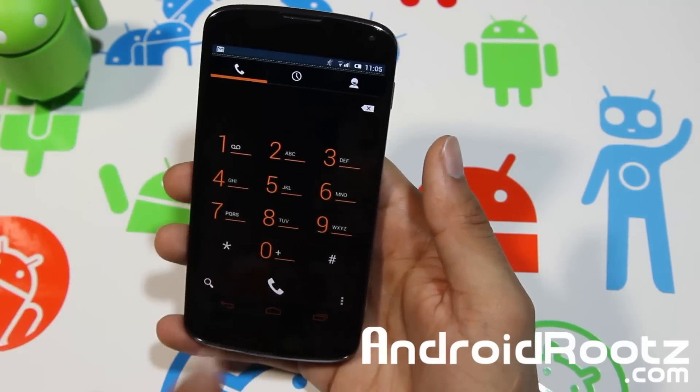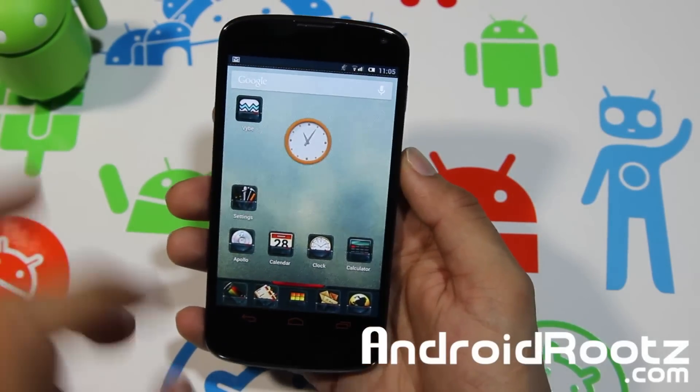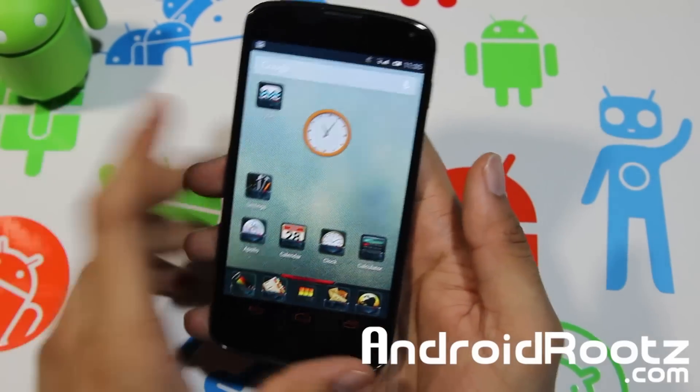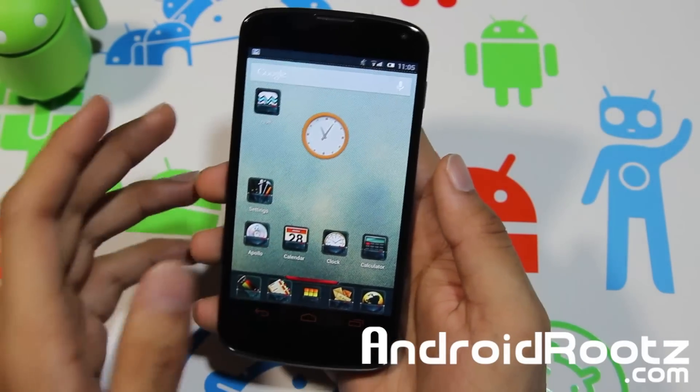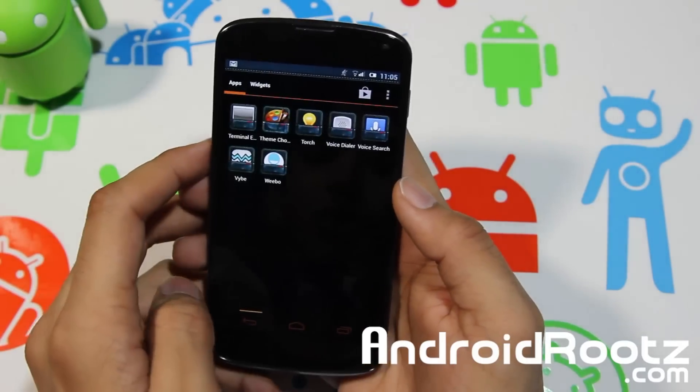It's heavily themed, but not insanely themed like MIUI — with MIUI you can't even tell it's running Android, that's how crazy it is modified. With this one you can tell it's running Android but it's themed on top of Android. That gives you a quick look at the UI.